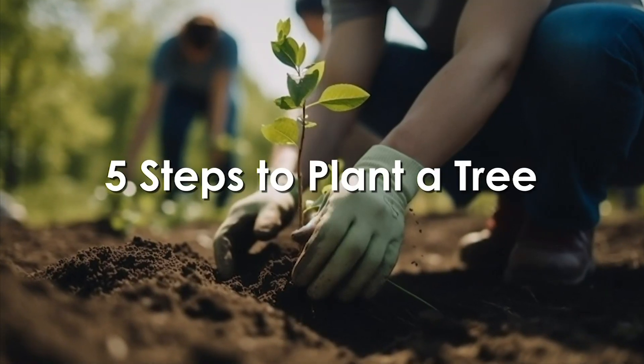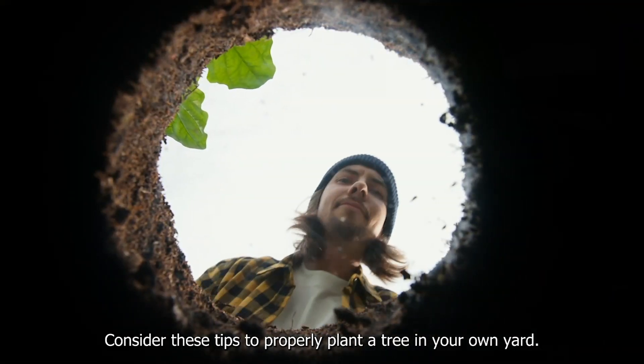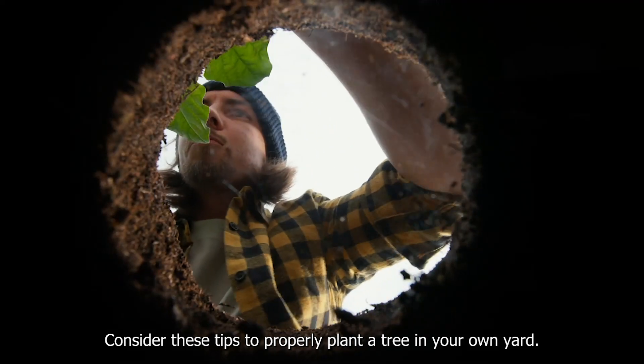Five steps to plant a tree. Consider these tips to properly plant a tree in your own yard.